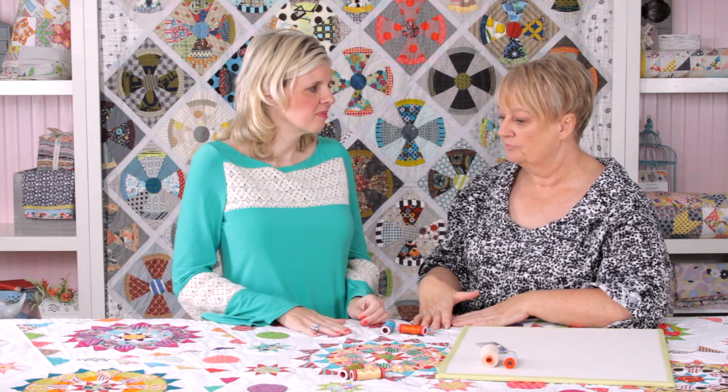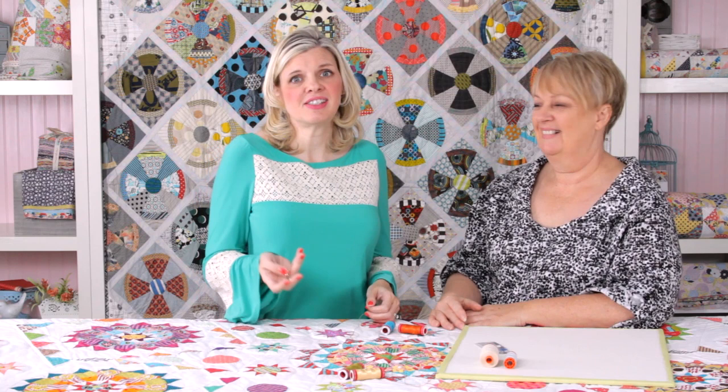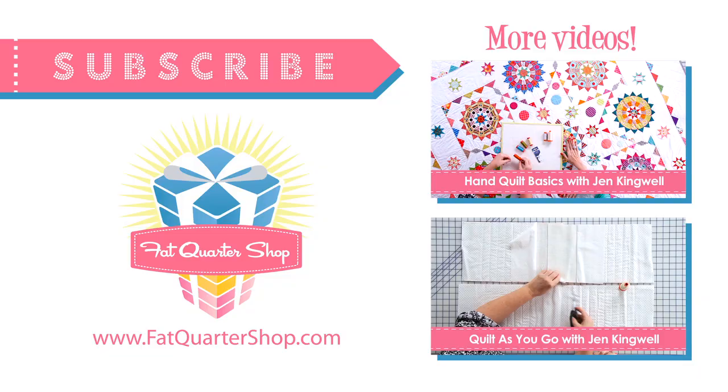Thank you so much for sharing with us about Aurifil Thread — a lot of this I didn't know, and I haven't tried hand quilting, so I might have to try it out. Have a little practice later!